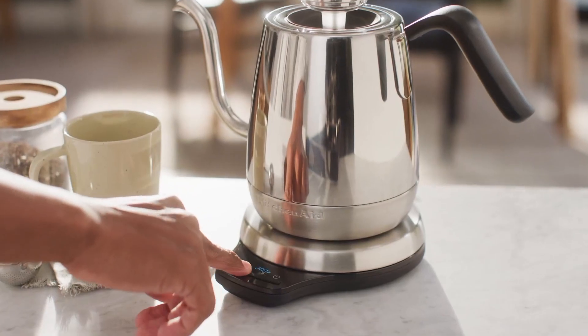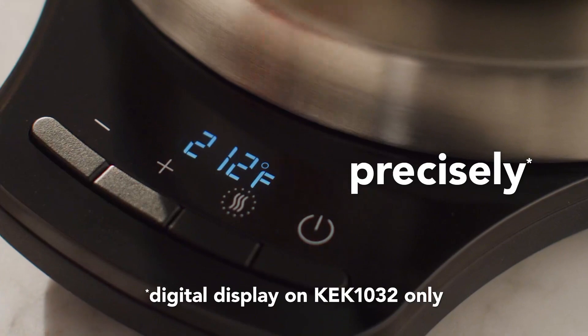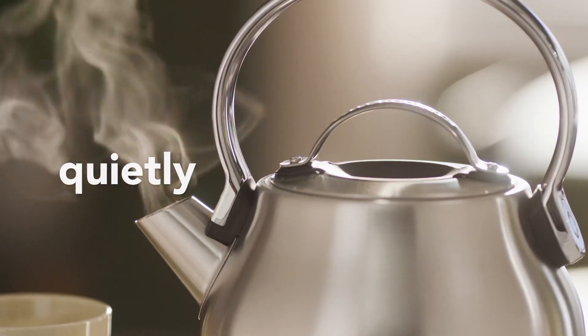Built to endure the requests of day-to-day use, the KitchenAid KK1222PT is made in light of strength. The solid development guarantees lifespan, making it a dependable ally for your day-to-day culinary experiences.